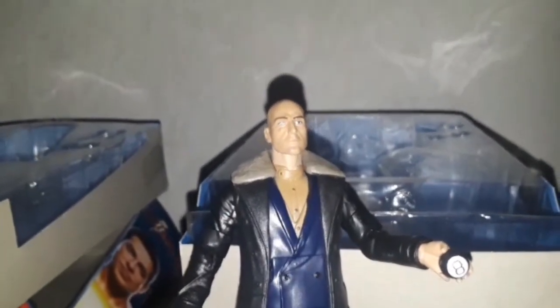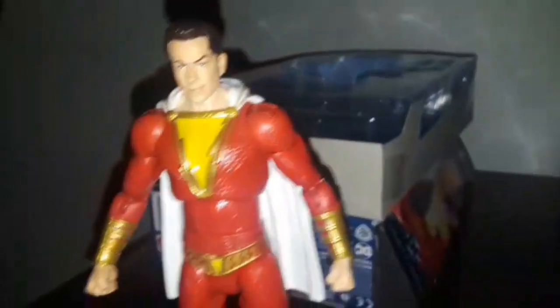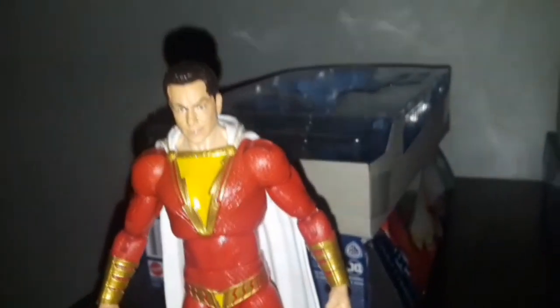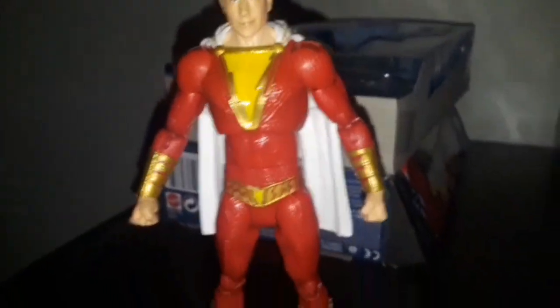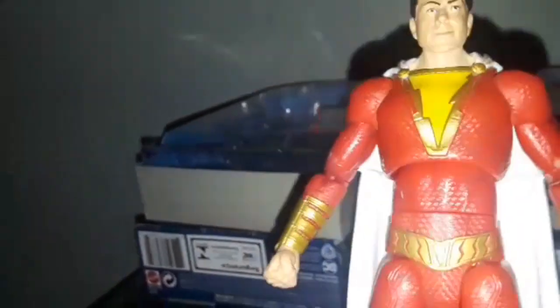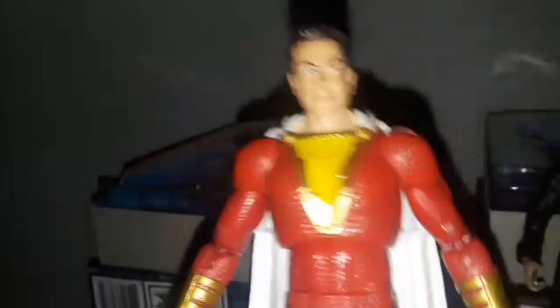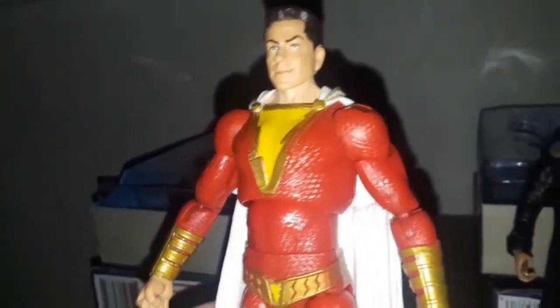Target also had the other two 12-inch figures of Shazam and Dr. Sivana, which are kind of the same scale as the other 12-inch power punch figure of Shazam. I have to give credit to Mattel for taking the time to make the figures — they look exactly close to the movie counterparts.